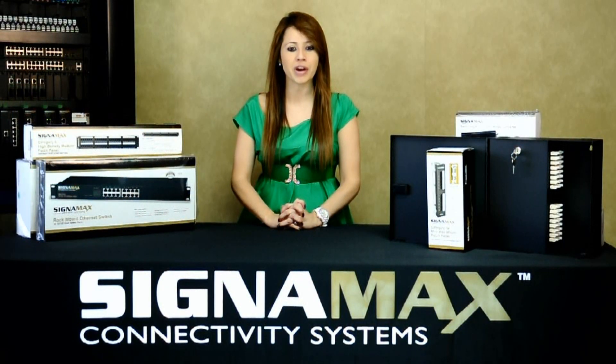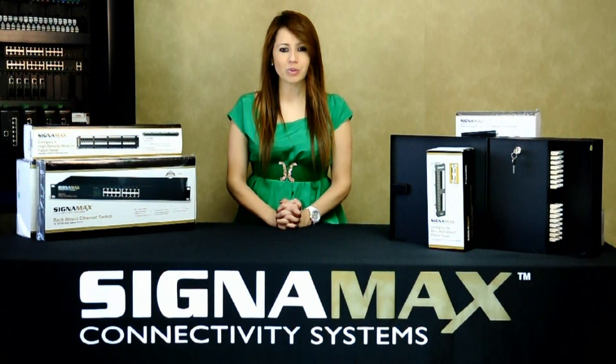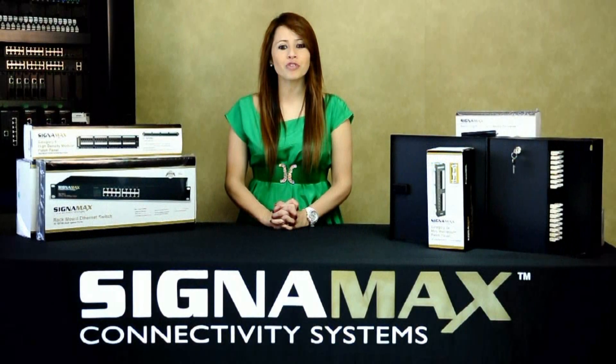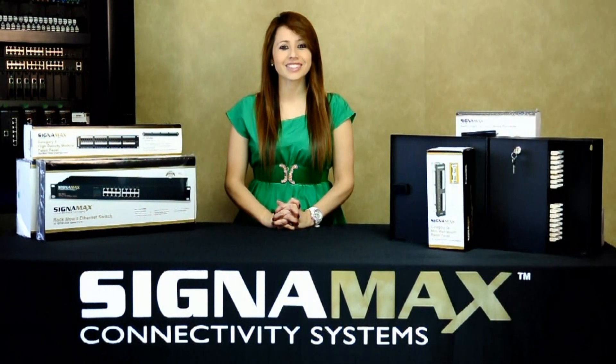Optional optical fiber splice trays are also available. For smaller fiber count systems, Signamex rack mount slide-out enclosures are your solution. They offer low-profile easy access and management of optical fiber termination in a one-rack space design. The same Signamex adapter plates are used.